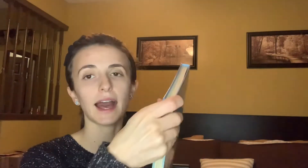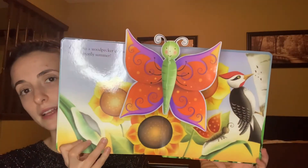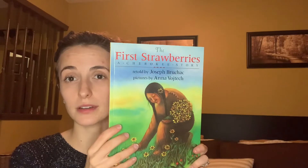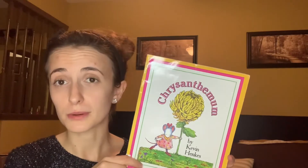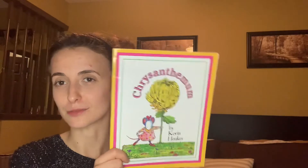We also have Caterpillar Spring Butterfly Summer — this is a neat one. It's got a big pop-up and it just takes you from the caterpillar all the way to the end with a beautiful butterfly. The Cat's Big Easter Adventure. The First Strawberries. Chrysanthemum — I feel like I read this as a little girl. I grabbed this off of Surf Books just because it sounded familiar, so it's new to us this year and I'm curious if my kids are going to like it.